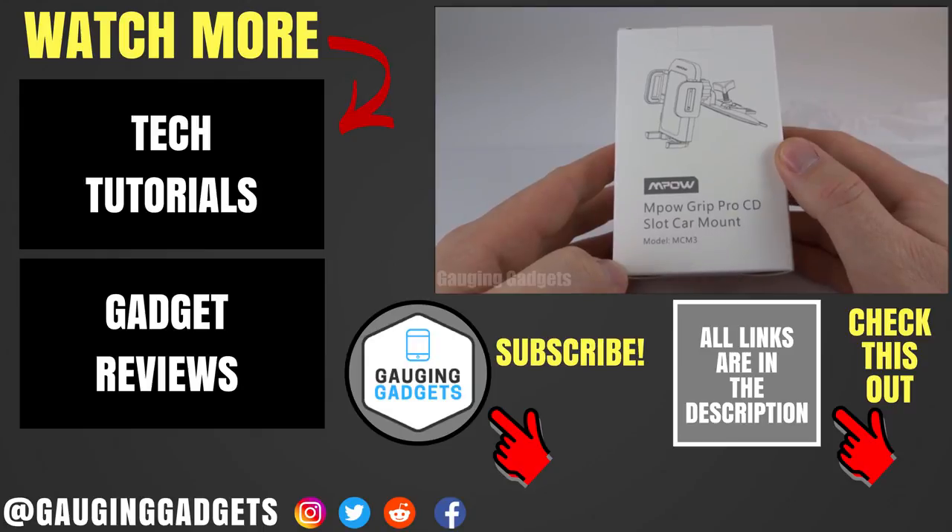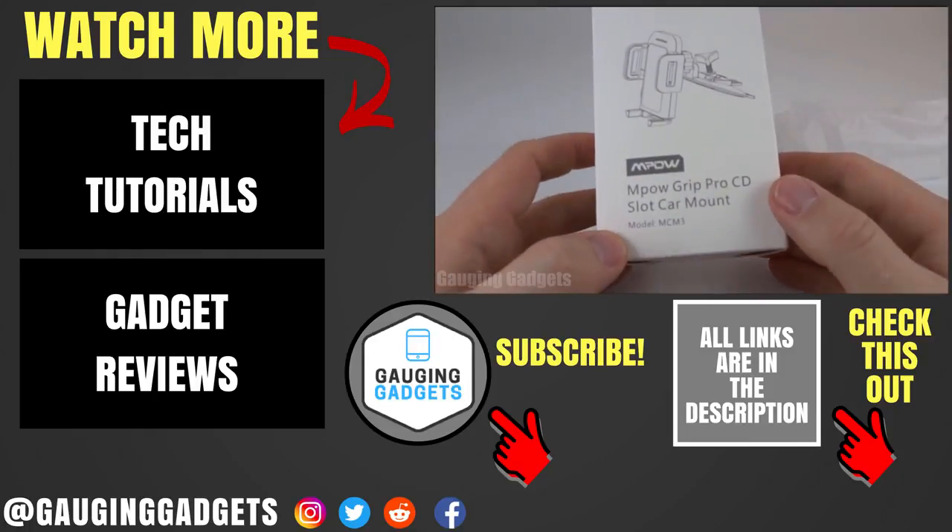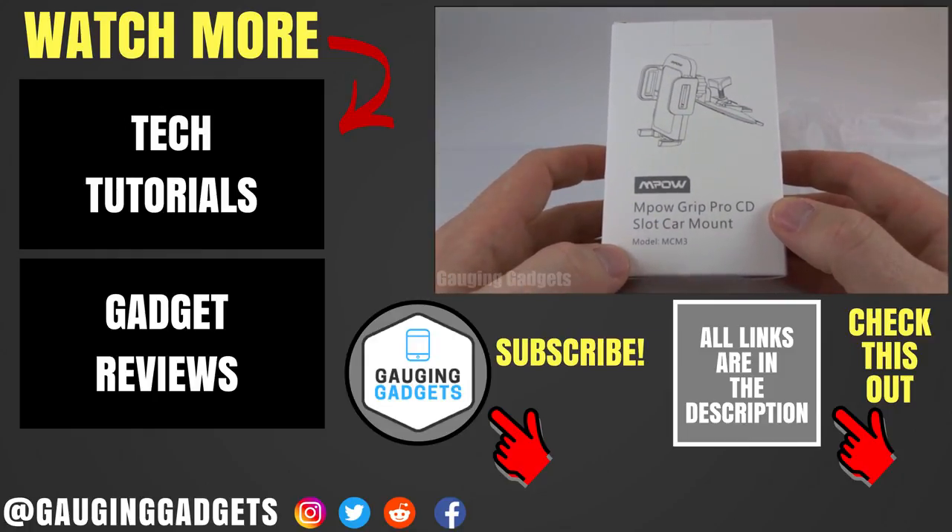If you have any questions about the Empow Grip Pro CD slot car mount, leave a comment below and I'll get back to you as soon as I can. I'm going to add an Amazon affiliate link to the description of this video so you can find this exact device on Amazon. If this video helped you, give it a thumbs up, and please consider subscribing to my channel, Gauging Gadgets, for more gadget reviews and tech tutorials. Thank you so much for watching.